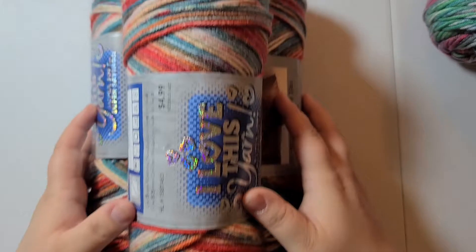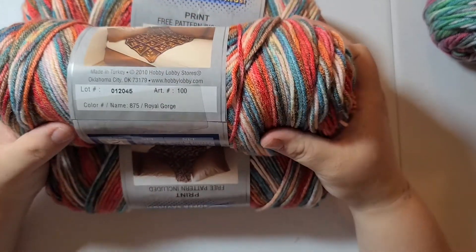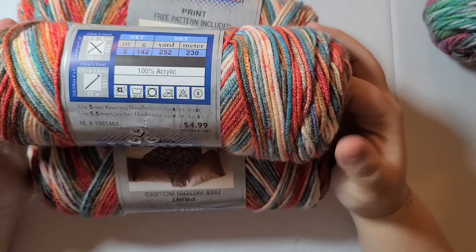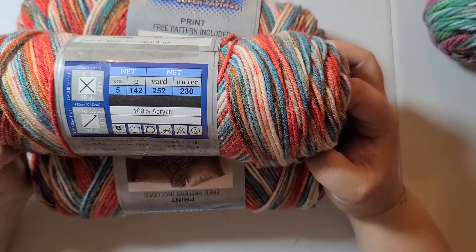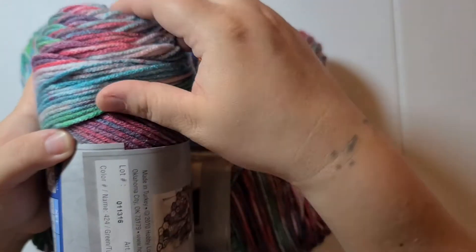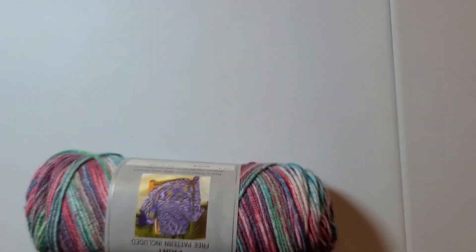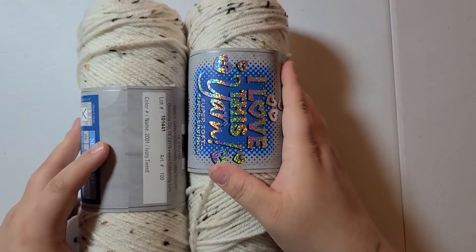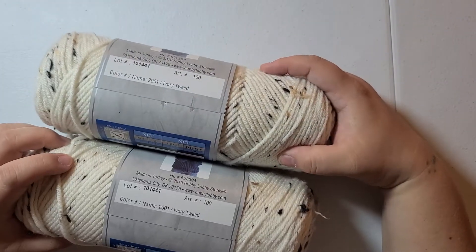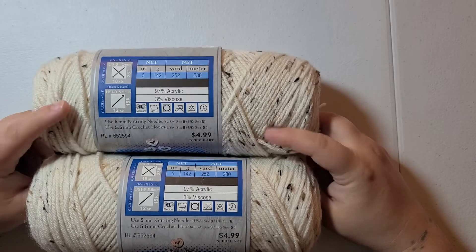I got Royal George next — 252 yards, five ounces, green turquoise red. Very pretty. I only bought two of these because I'm not going to try to make anything super spectacular, just two hats. Ivory Tweed — 252 yards, five ounces — I'm just gonna make hats from this. And then Plums — very pretty.